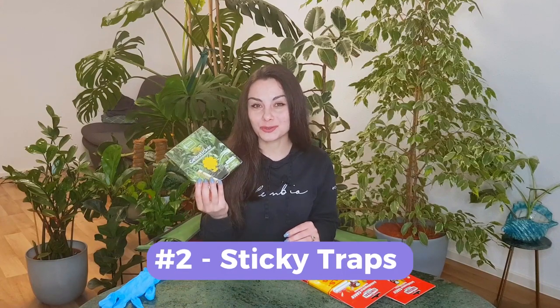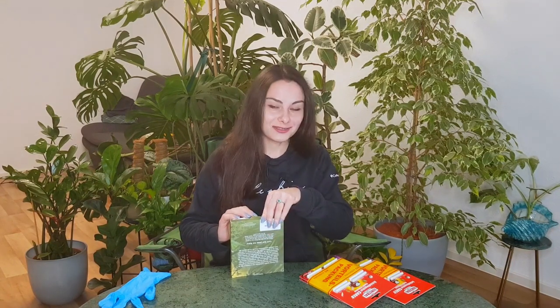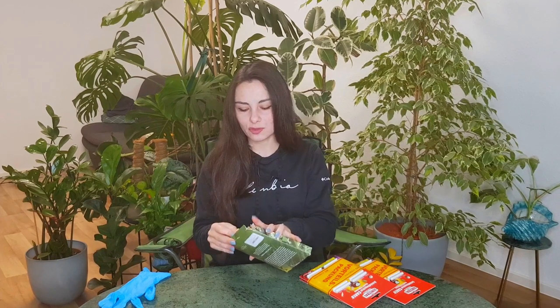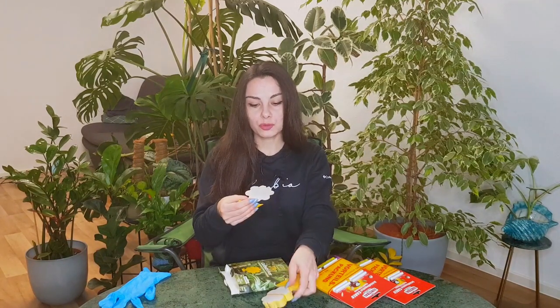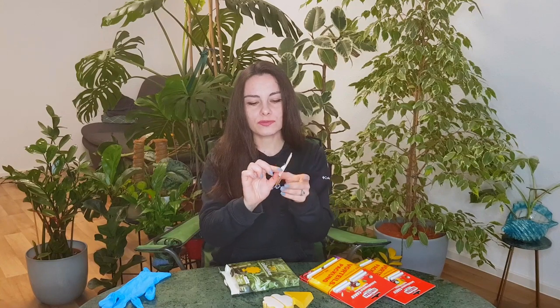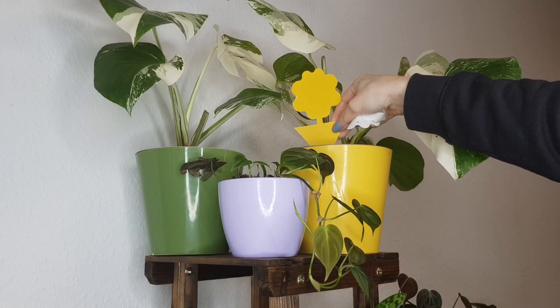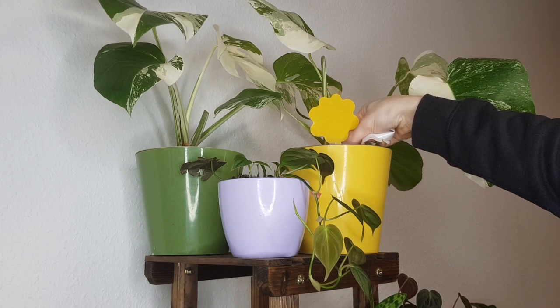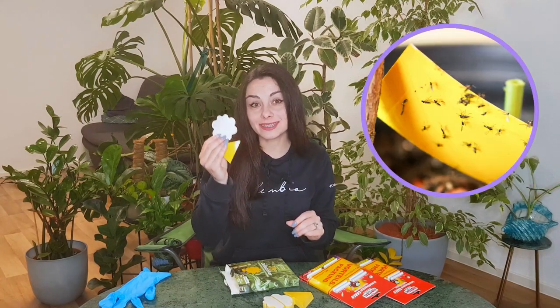The second method is to use sticky traps, which is a very nice way to get rid of them. Of course it will not look so nice when you see all these flies stuck on the traps, however it's very easy to use them and they are completely safe. You have these sticky cards and you remove the protective layers from both sides, then you stick this flower trap in the center of your pot. The flies landing on this trap will be stuck and will not be flying around anymore, and this way you will break the cycle of laying eggs, hatching, becoming an adult, and laying eggs again.